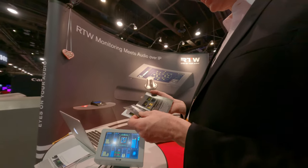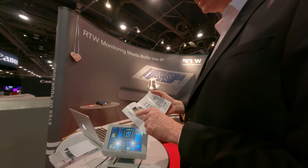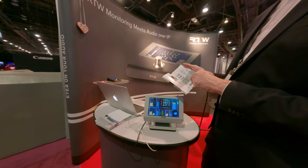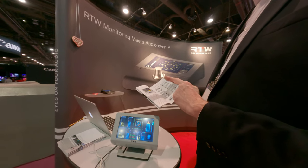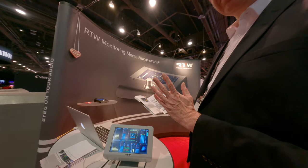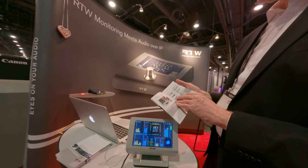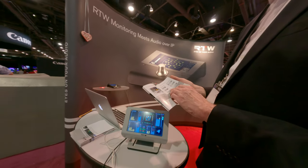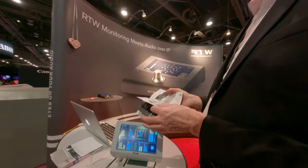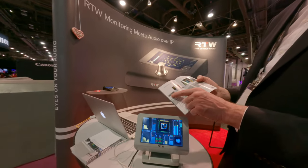We have different versions of that — we have a big one, we have the Team 9, we have the Team 7 which is this one, and you can choose different interface options. You might need 3G-SDI or something like that for video stuff. We also have a smaller unit.